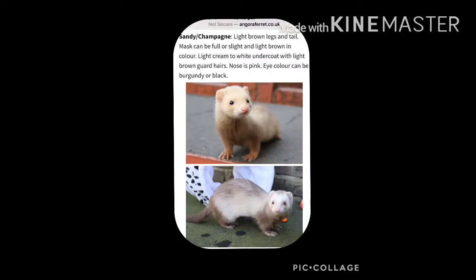Next we have sandy or champagne. They have light brown legs and tail. The mask can be full or slight and light brown in colour, and their undercoat is a light brown.